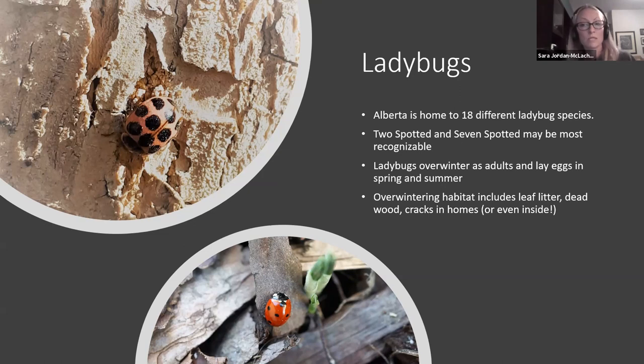If you leave that leaf litter, ladybugs tend to go underneath there. You can also buy ladybug houses — I have one and have never found a ladybug overwintering in it, but if you have it in the right spot with some leaves and twigs inside, they may go in there. They'll also use deadwood and cracks in homes — and as many people see, they often make their way inside. Keep your eye out for the pink polka dot ladybug!